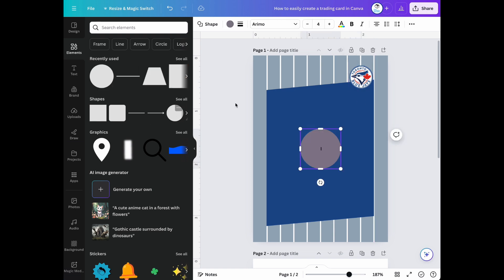Now let's use the circle shape. Then we can put it behind our logo so it can have a white border.